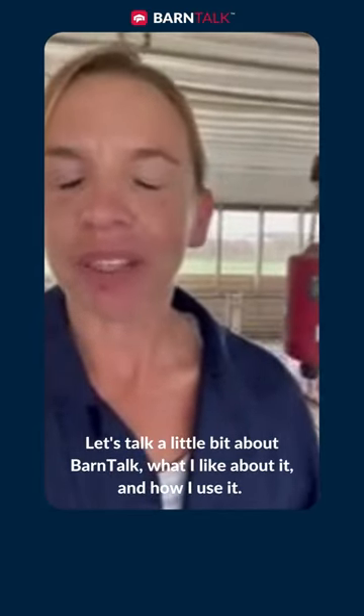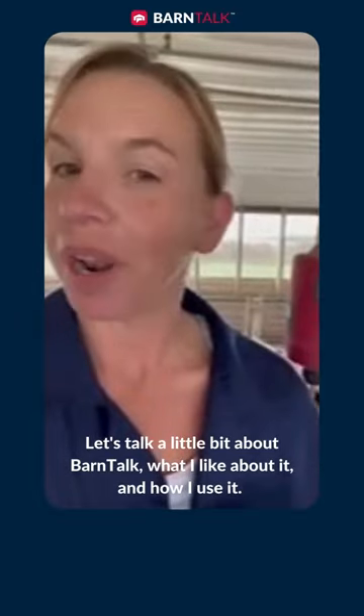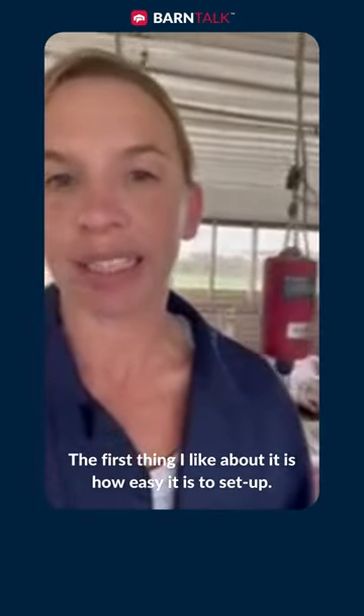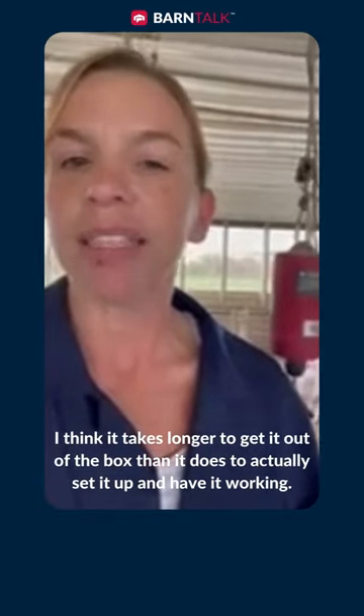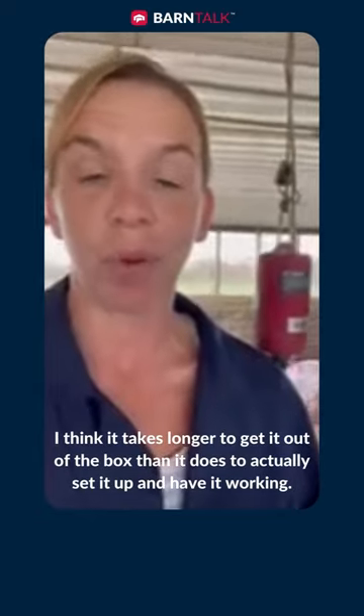Hey, this is Sharon with Country Fork up here in Princeford, Minnesota. We're going to talk a little bit about Bartalk and what I like about it and how I use it. The first thing that I like about it is how easy it is to set up. I think it takes longer to get it out of the box than it does to actually set it up and have it working.